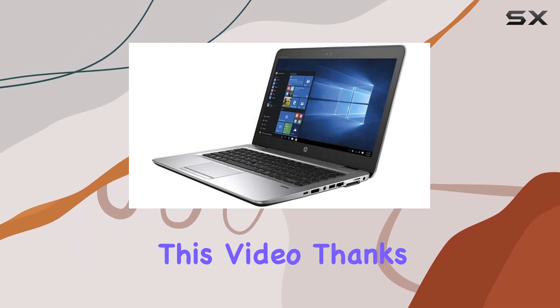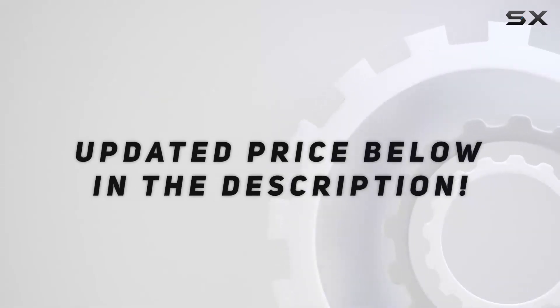That's it for this video, thanks for watching, and I'll see you in the next one. Check out the video description for an updated price.